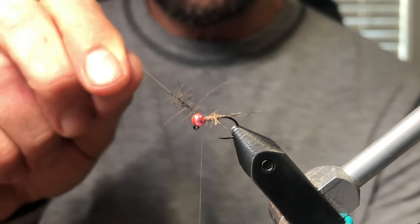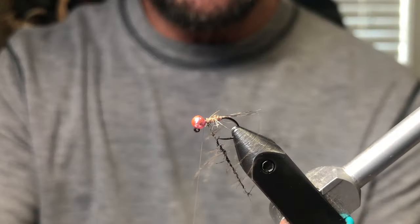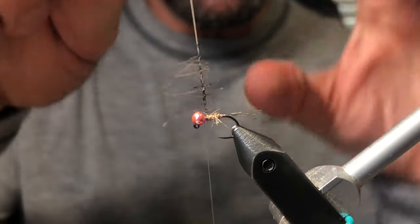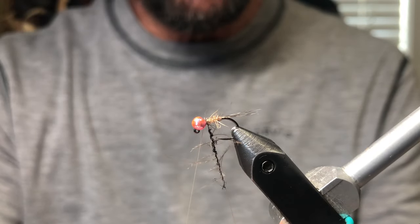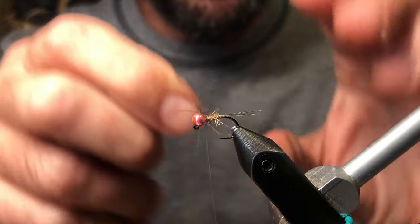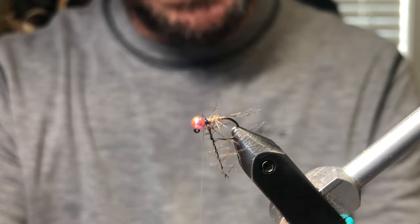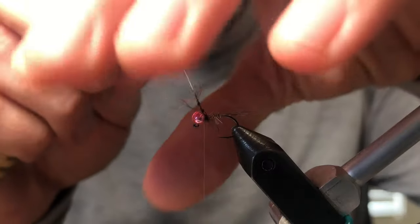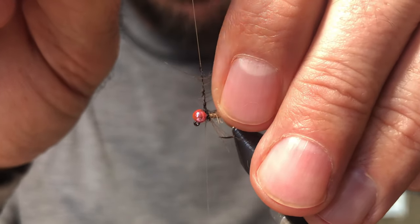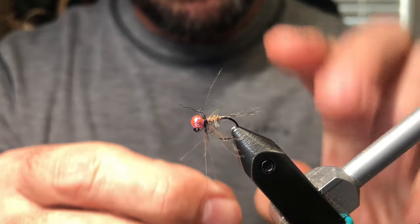This is where you really have to take your time — it's easy to rush at the end. I've seen a lot of really nicely tied flies get messed up when you try to put the soft hackle on. Just make sure you keep pulling the CDC backwards; you don't want it to get clumped forward. With each wrap, wrap in front of the last one — we're working from the back of the gap to the front of the hook. Just keep preening it back and take your time.